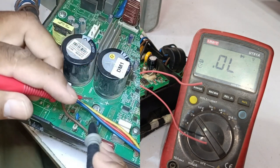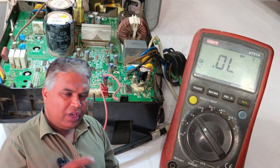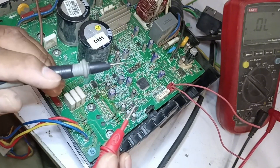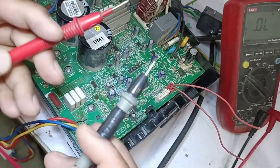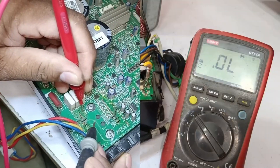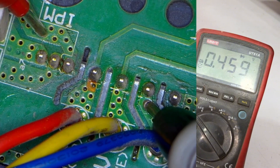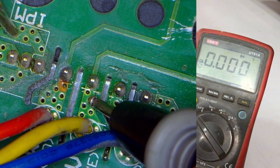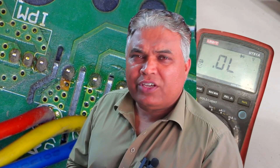Now I will reverse the probes and check again to ensure there is no leakage in the diode. Next, I will test the IPM, because the IPM can sometimes show a short circuit. We will place the negative probe on the negative and the positive probe on the positive. A voltage appears and then disappears, meaning we need to reverse the polarity. Now, we are getting a voltage drop of 0.434. We'll check the U-point, which shows 0.459, so this is also showing correctly. Now we will check the V-point, which shows 0, meaning there is a problem here. The next point is also showing a voltage drop of 0.434. This means there is a problem with the V-point.